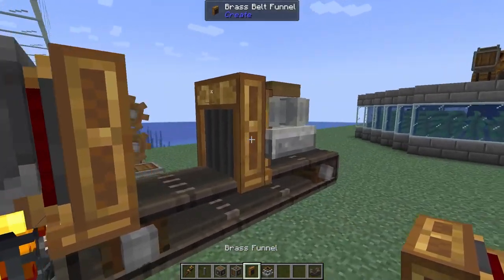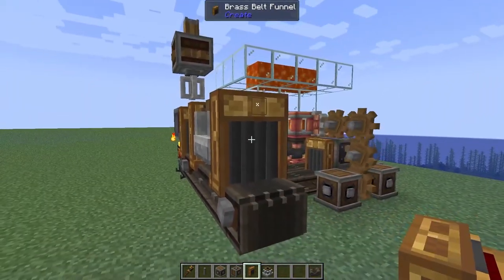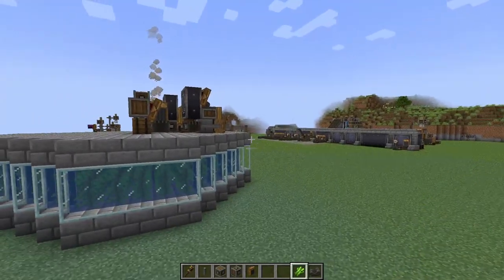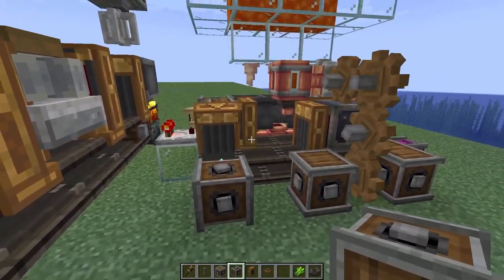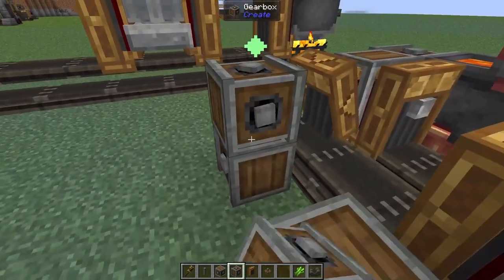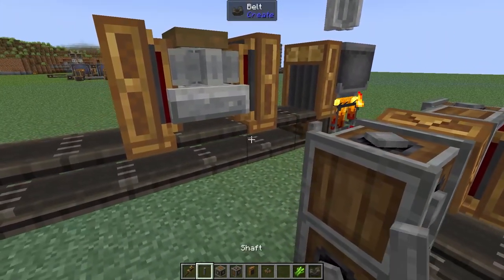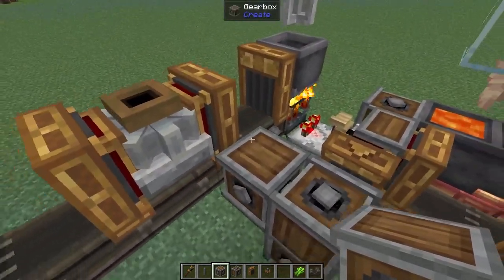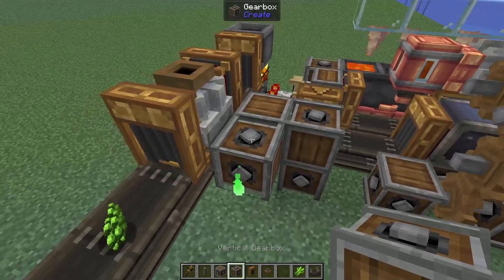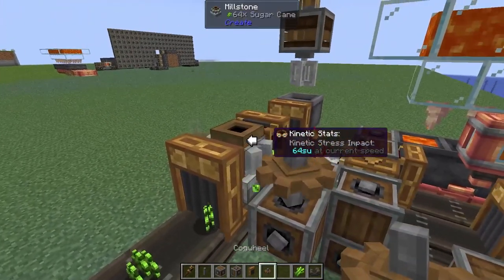Now from the side, we're going to add a funnel, and on this side as well, another funnel. But on this belt, this is where we need to be inputting all of the sugar cane from our sugar cane farm. So let's steal some power from our blaze burner build and we're going to add a vertical gearbox here and here. I think we need to add in a shaft and then finally a regular gearbox. That is going to spin in the correct direction. Then on here, a vertical gearbox - that way we're going to be able to power our millstone.